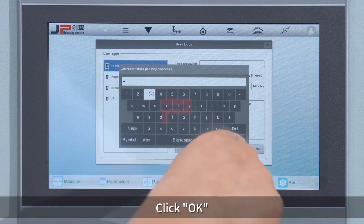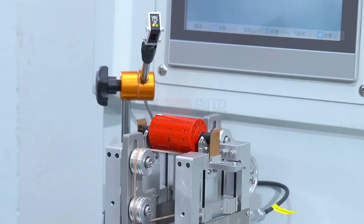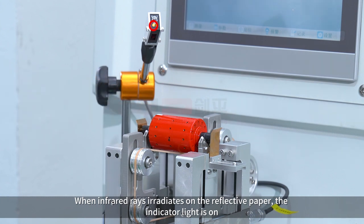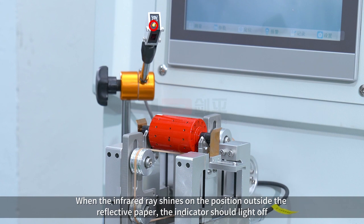Click OK, then click login. When infrared rays irradiate on the reflective paper, the indicator light turns on. When the infrared ray shines on a position outside the reflective paper, the indicator light should turn off.